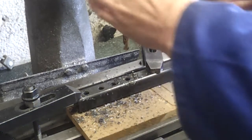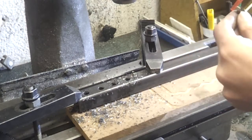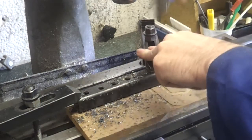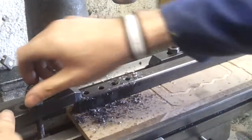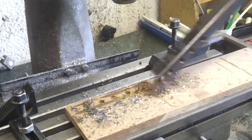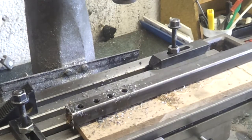That was pretty hard to drill. Cobalt bits - can't beat them. Next step is to put a bit of thread on those so we can locate those threaded bars in place, and then we'll weld everything up. Not perfectly centered but it's close enough, so that bit's done.